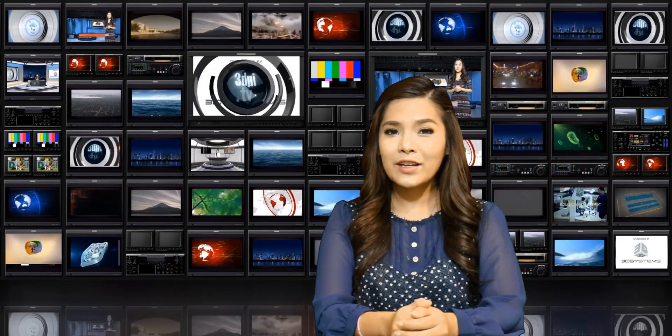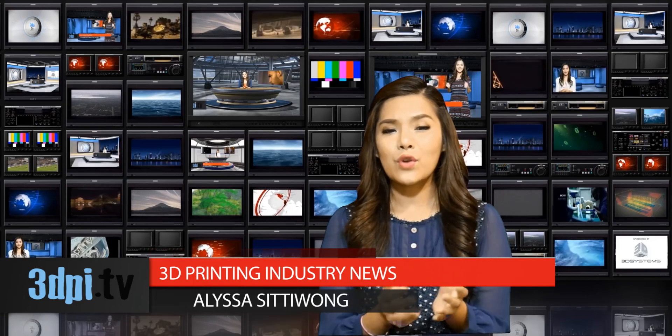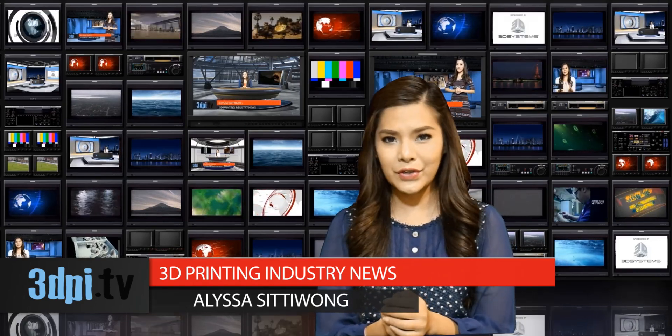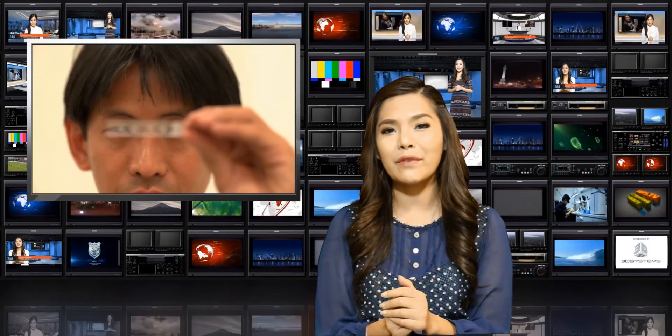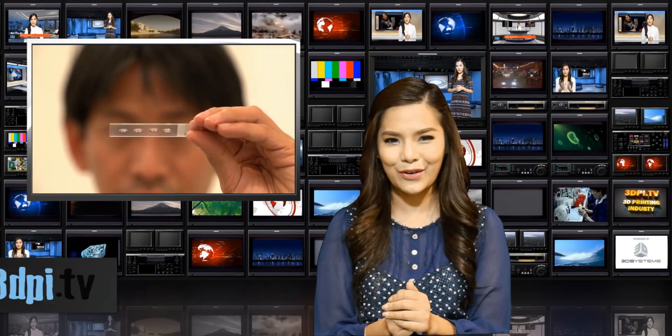Dr. Steve Lee at the Australian National University Research School of Engineering, along with Dr. Tri Phan of Sydney's Garvin Institute of Medical Research, have developed a novel method for fabricating high-powered lenses that can turn your smartphone into a high-resolution microscope.